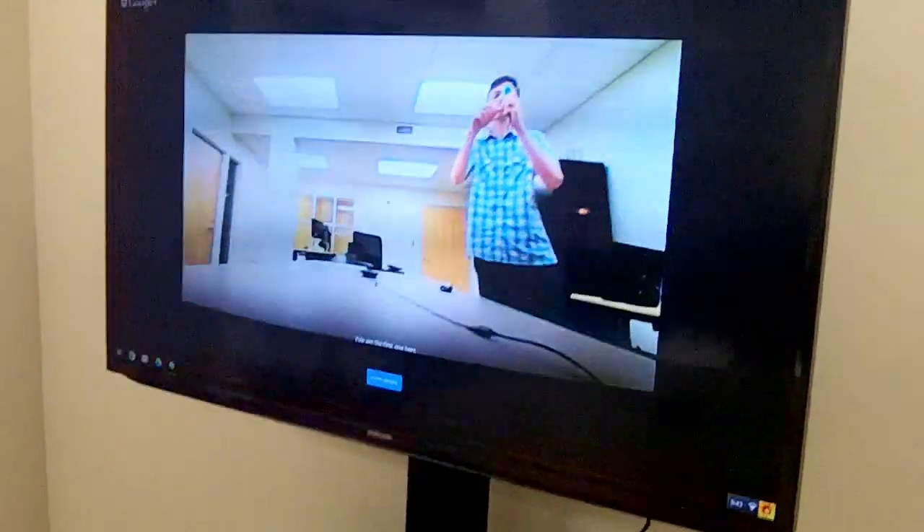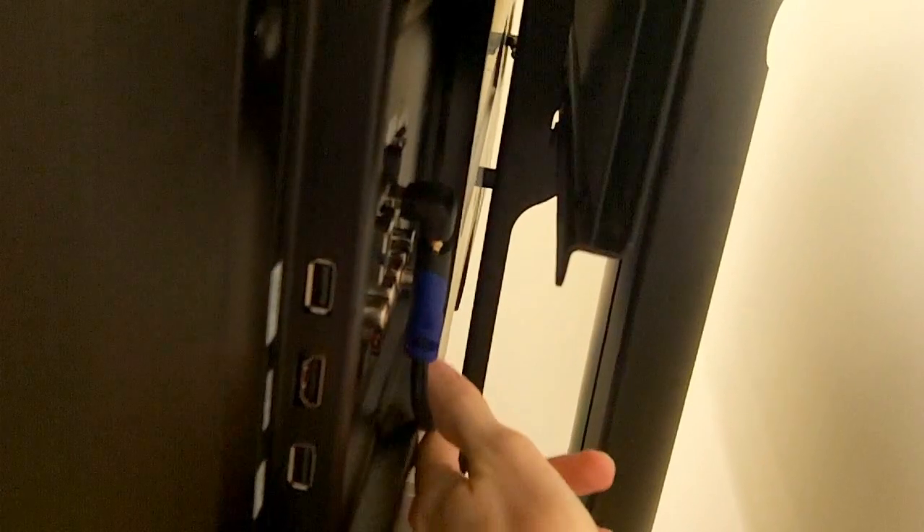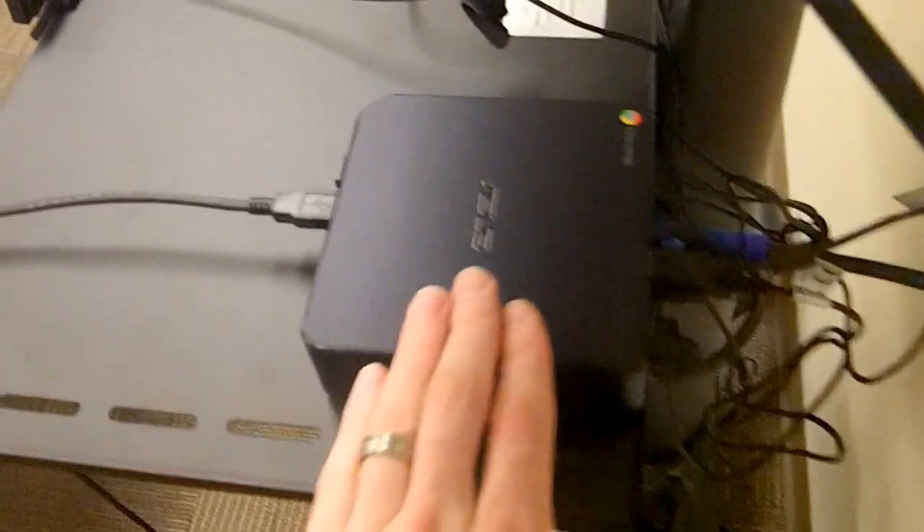We have a Samsung 50-inch monitor mounted onto a Peerless stand. There's an HDMI cable coming down that goes into the Chromebox, and over here we have the power cable coming down as well. We'll talk about power in a second — for now let's follow the HDMI cable down to the Chromebox.